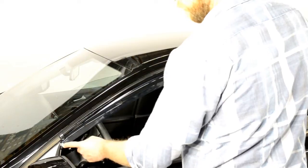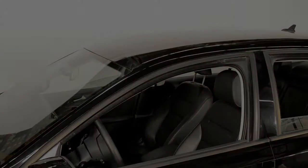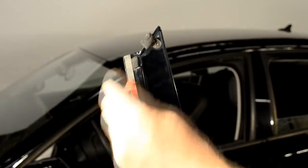Hold the visor up to the door frame to get an idea of how it will be installed. Now, peel back about 2 inches of each side of the adhesive strip.